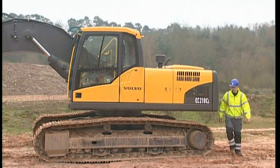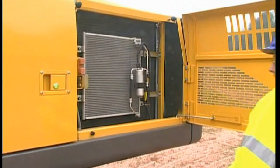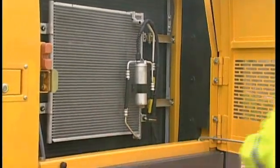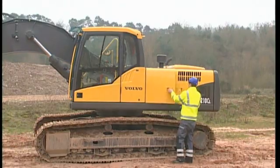Check the radiator and coolers for any damage. If you are working in a confined environment, check that the coolers are not clogged. Clogged coolers could result in poor performance or overheating. Clean the coolers and radiator as soon as you see too much debris on the surface.